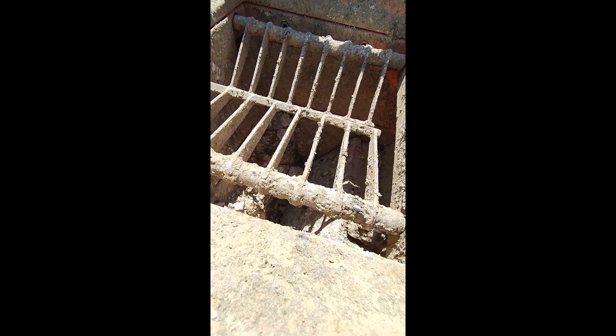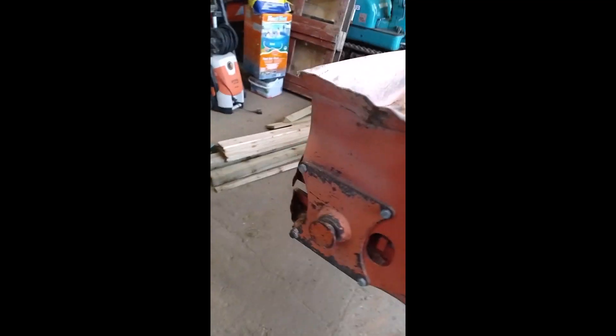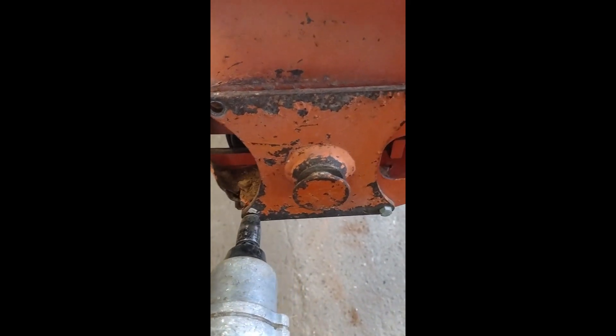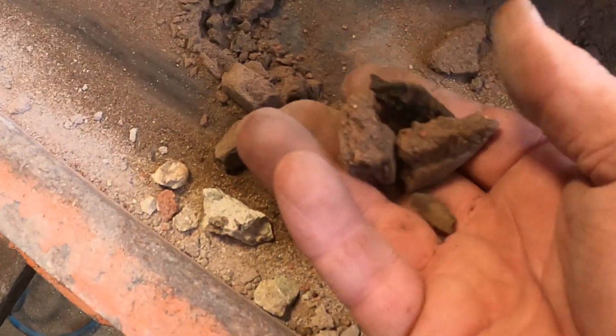So next we'll have the conveyor stripped apart and take a look at that. Taking the belt off — this is the sort of stuff that gets caught underneath: it's just one mass of basically brick dust, cement dust, etc. I'm going to take this belt right off and once I've got the belt off I can give this all a good steam clean, and then we'll get this conveyor back together.